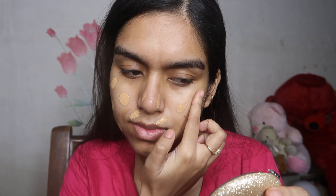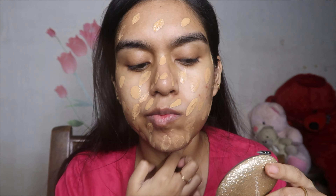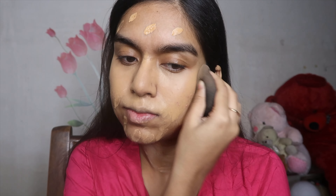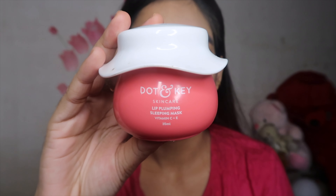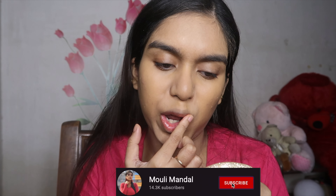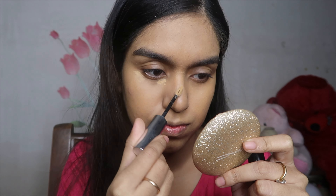Then I'm going to mix the Huda Beauty and Illegal Pro foundation on the back of my hand, create some dots over my face and neck, then take a wet sponge and dab it all over. I'm not rubbing the sponge because I want maximum coverage today — rubbing soaks the excess product, so I'm just dabbing. Then I go in with lip balm after foundation, because the sponge soaks the lip balm if applied earlier, which defeats the purpose.